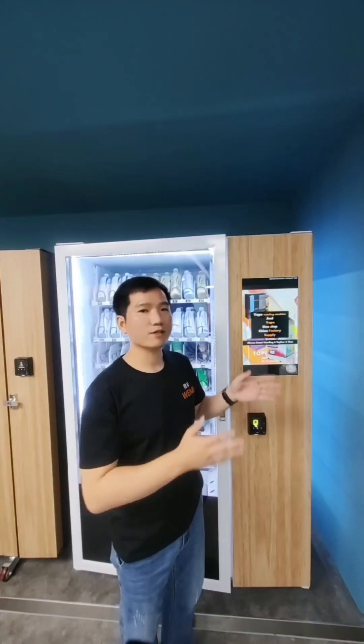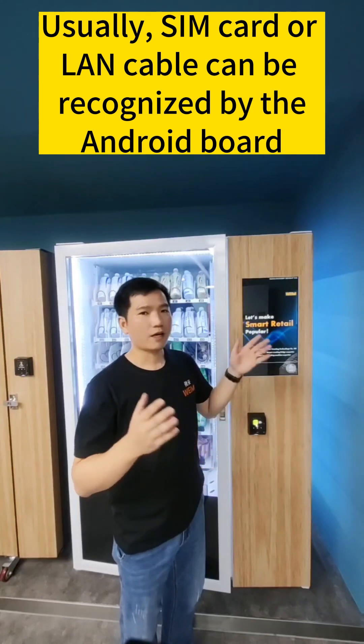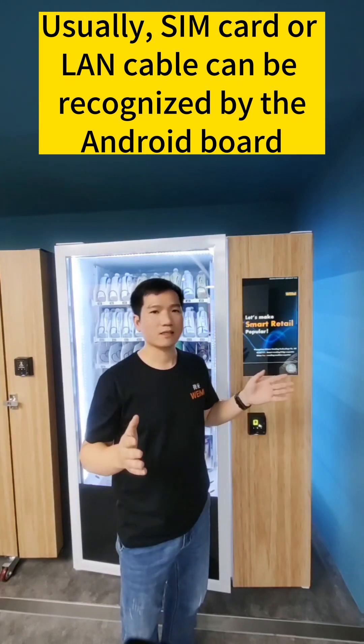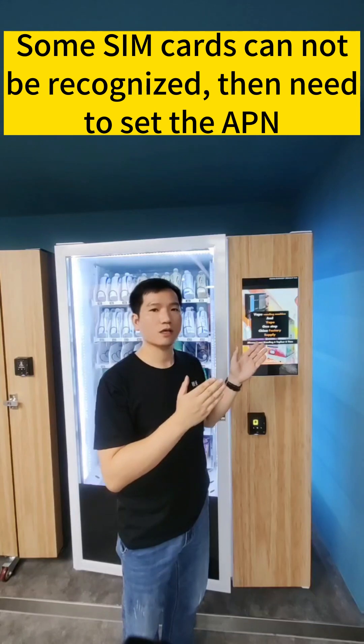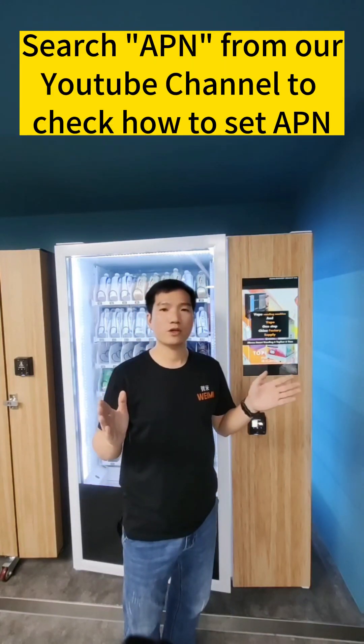Usually, when you insert the SIM card or LAN cable, the engine board will connect to the internet automatically. But sometimes you may need to set the APN if you use a SIM card, so you can refer to our previous video about how to set the APN.